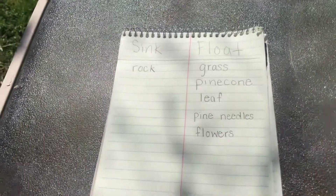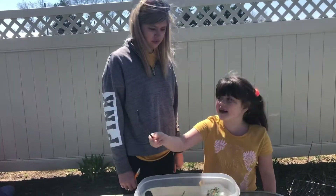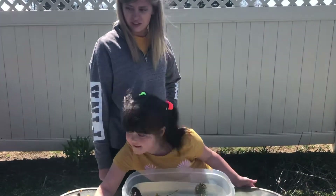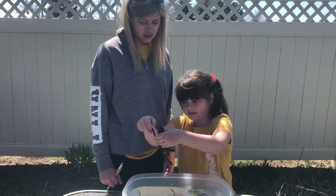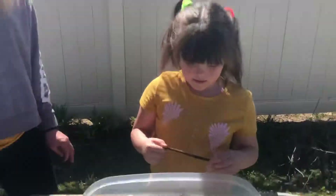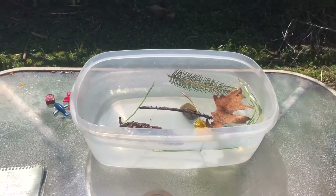Now we're going to do a stick. It even matches that tree over there — they are the same color. Let's see if it sinks or floats. What do you think it's going to do, friend? It floats!